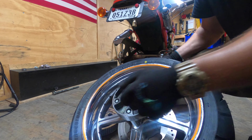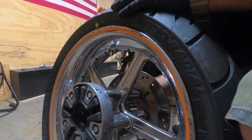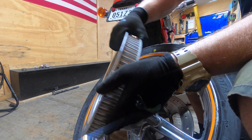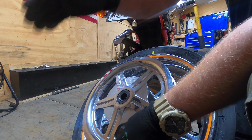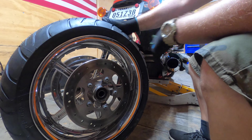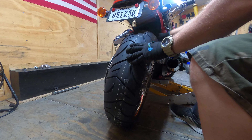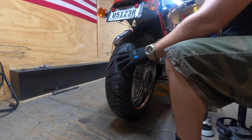Alright guys, now we're going to take our rubber isolator and stick it in there. Grab our spacer, stick it in the middle, and then our drive hub — get it in there. Check the rotation: roll on one side, drive on the other. Again, check it before leaving the shop. Roll the wheel in and get the belt kind of somewhat positioned.